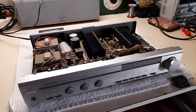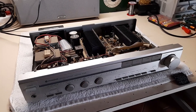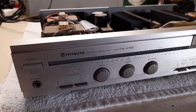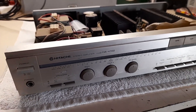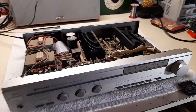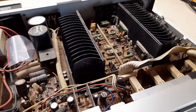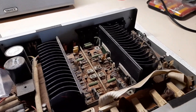Hello friends of Electricery. Today I've got another little interesting thing I quickly want to show you. On the bench today is a little Hitachi HA4700 integrated amplifier, obviously made in Japan in the late 70s to early 80s, and the magic smoke came out according to the owner.